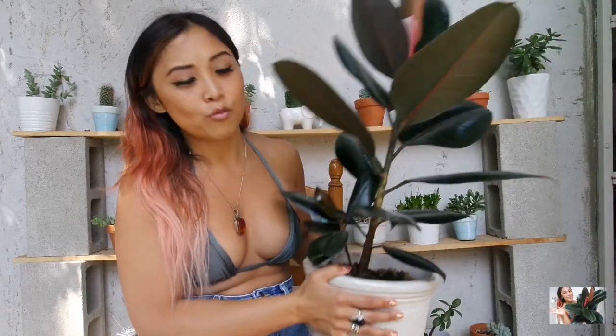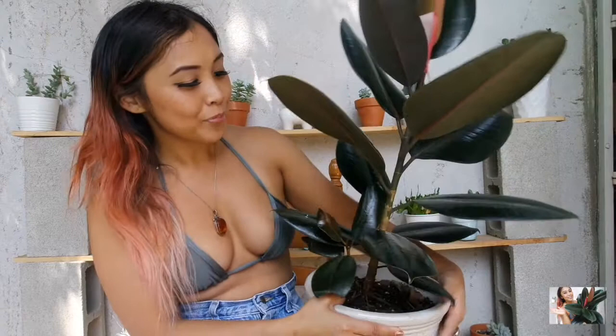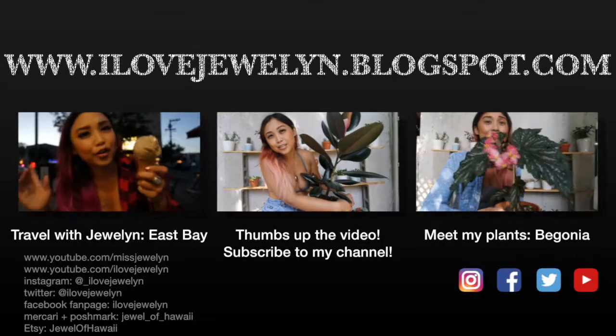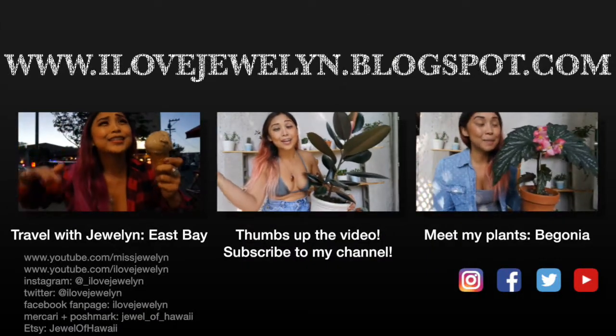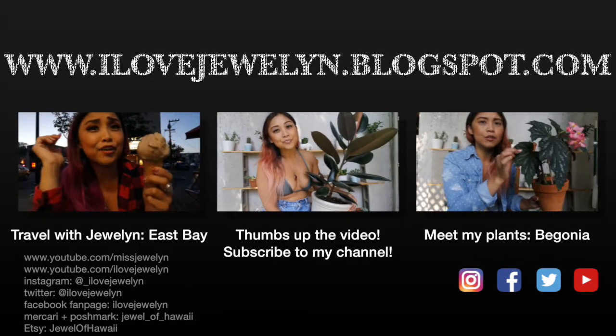I hope you guys enjoyed this quick video. It's absolutely stunning and I will give more updates in the future on the plants that I share on my channel. I absolutely love Ruby, my burgundy rubber plant and she's awesome. Give me a thumbs up and subscribe if you love watching my plant-related videos. Let me know in the comments what kind of plants you want to see because I probably have them. You can find more on my blog at ilajulin.blogspot.com. Until next time, Aloha! Bye!